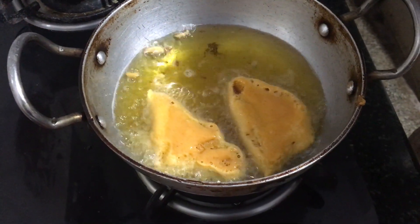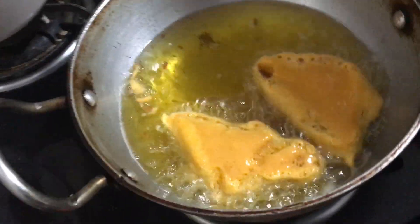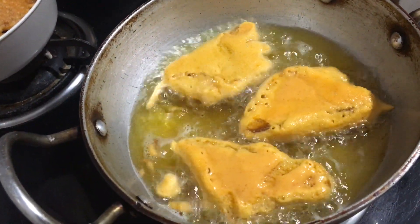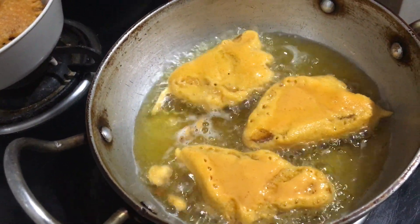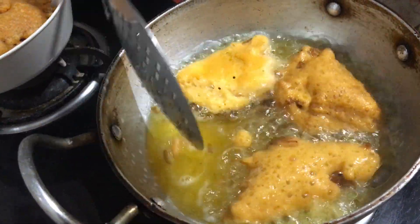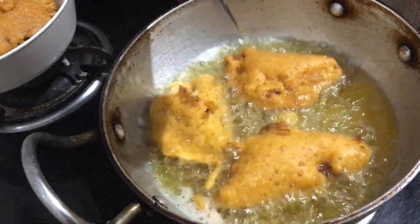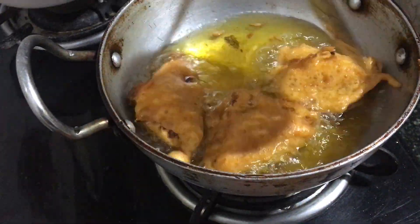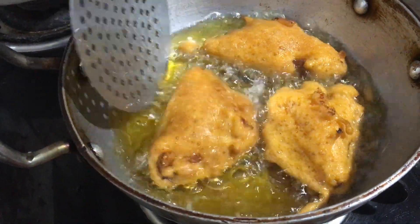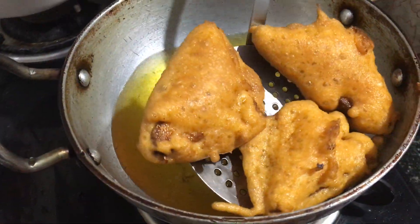Dip them in the hot oil and let them fry on both sides. Once they turn golden brown, remove from the oil and serve with hot tea or coffee.